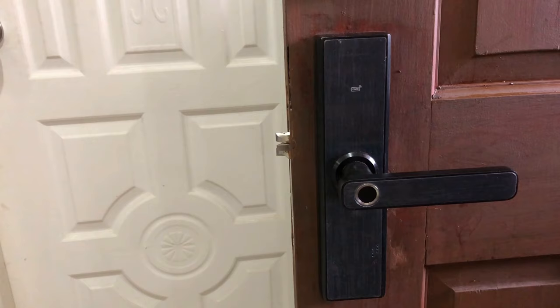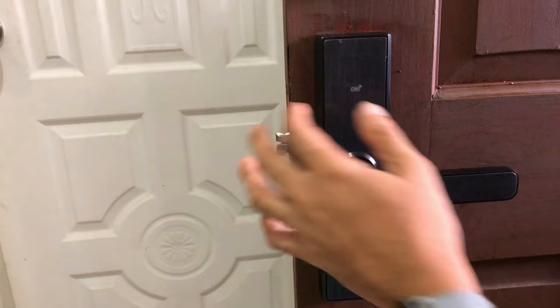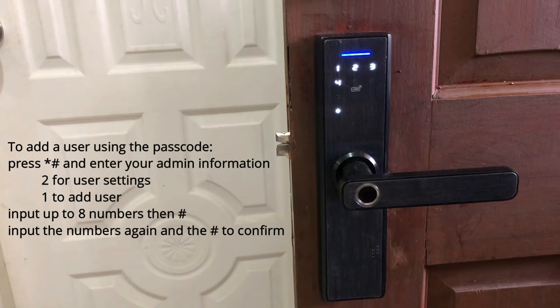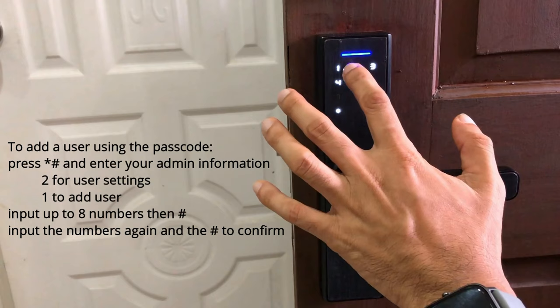Now let me try adding a passcode. Let's go back with asterisk, then verify with my fingerprint. Press 1 for admin setting, press 2 for user setting, press 3 for system setting, press 4 to factory stage. I'm gonna press 2 again to add a new user, then press 1 to add user.